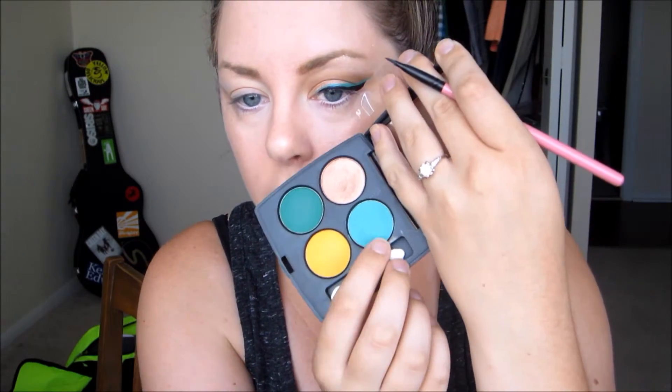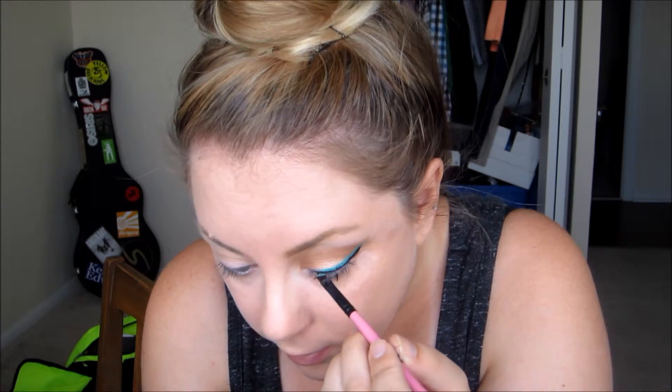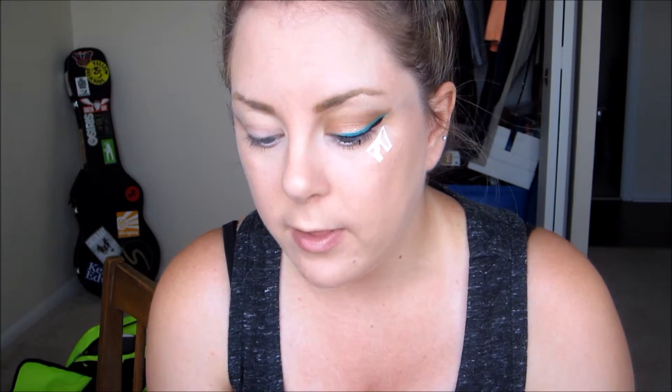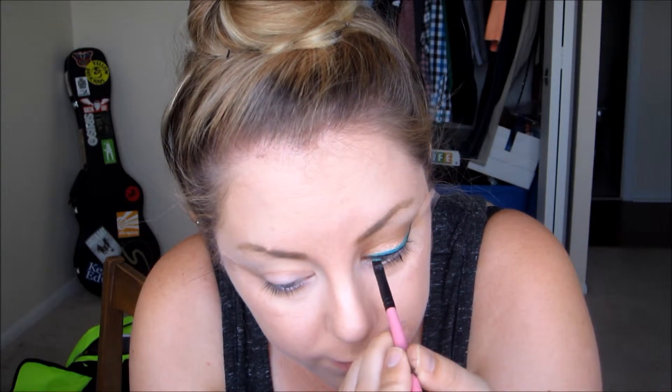To make the blue liner stand out more, I'm taking a smaller angled brush from my Ipsy glam bag and a Morphe eyeshadow called BAM to put on top of the liner. This will set the liner and also bring out more pigmentation from the cream liner. Ideally you'd do this before adding the black liner, but you can do it after - just be more careful. It's also adding a little bit of a green hue to the liner.